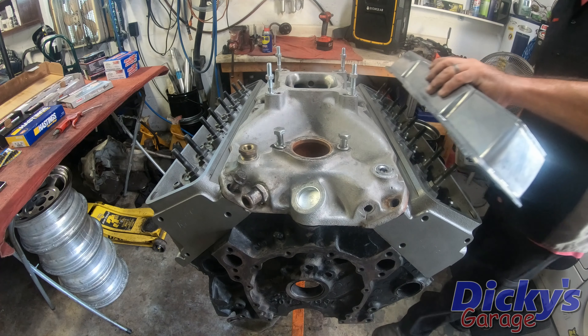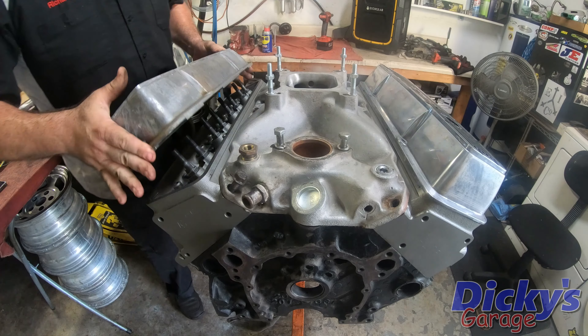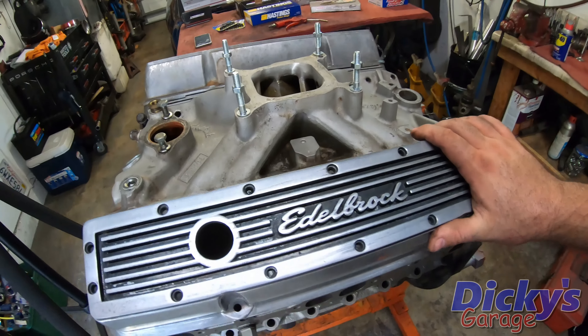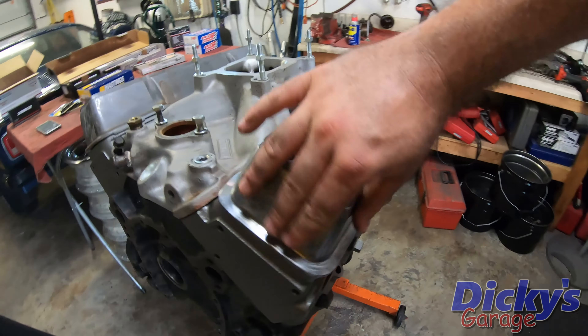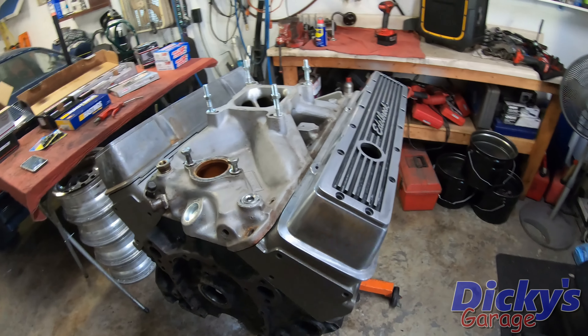Here's a very important part of any engine build — some kind of aftermarket valve cover. What we have here is a set of Edelbrock signature series valve covers. These things are slightly seasoned as well, so they kind of match everything. They could definitely use a bit of polishing, but I gave $20 for the pair of them, so I'm pretty stoked.